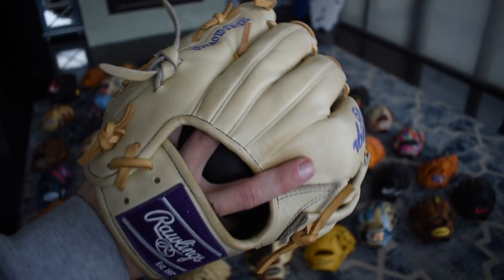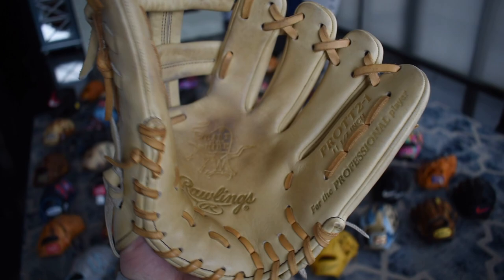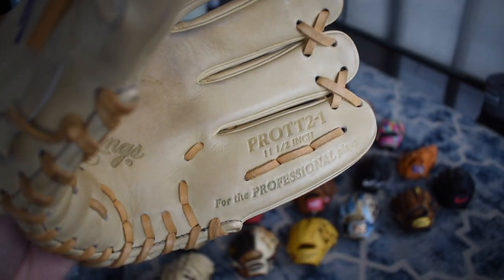Here's my TT2 custom — I've had this forever. Camel and purple are just so perfect and I get so many compliments on this glove. Love this thing. It's probably one of my favorite gloves to take infield with — it is just so perfect. By far my favorite model by Rawlings.